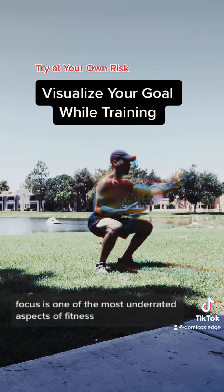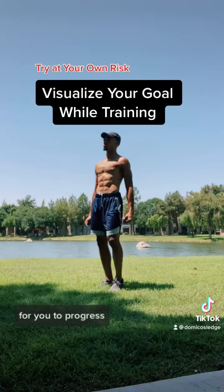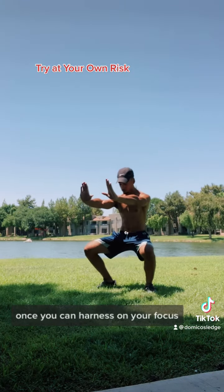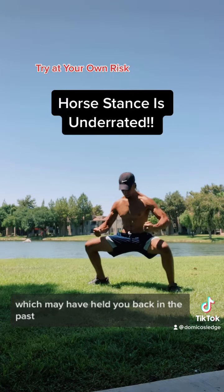Focus is one of the most underrated aspects of fitness because focus is what is required for you to progress. Once you can harness your focus, it makes it easier to pass through certain milestones which may have held you back in the past.